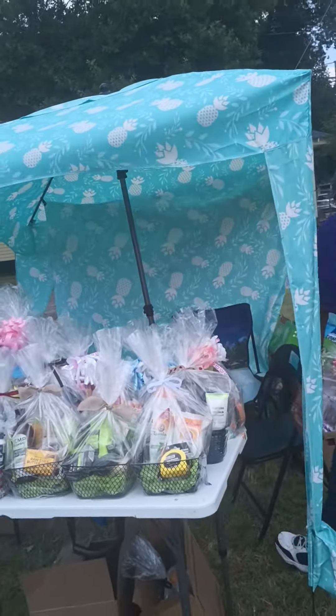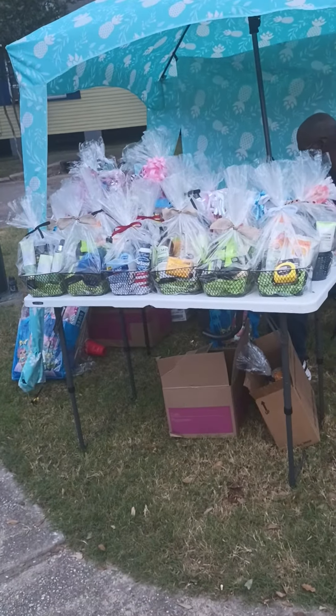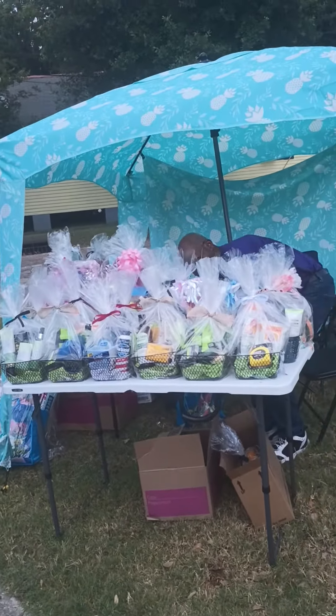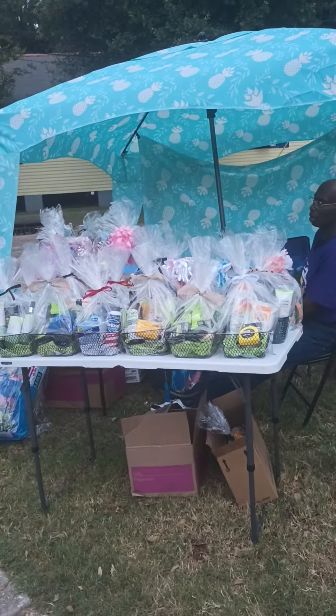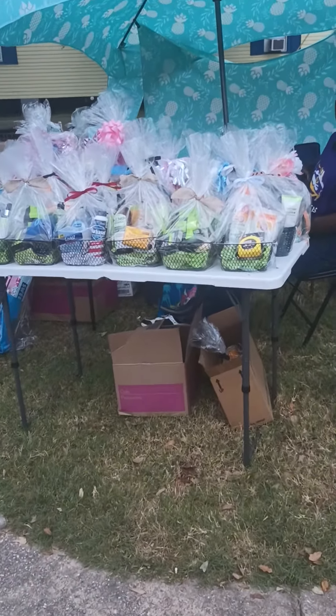Hello everybody, this is my Father's Day setup and I'm doing a retake — I made one earlier but I'm doing another one because I really wanted to focus on the tent. I purchased this tent on Amazon. It's okay; it's my mother's tent. I had to leave it out here on the neutral ground.